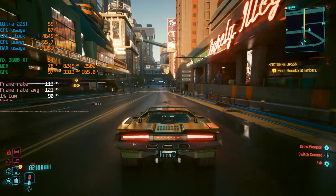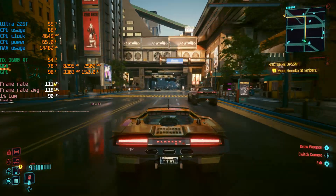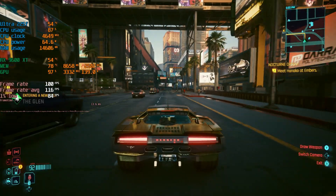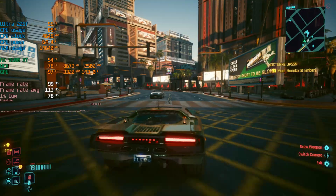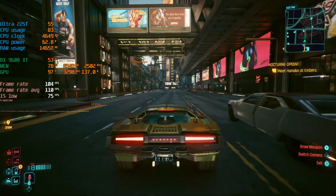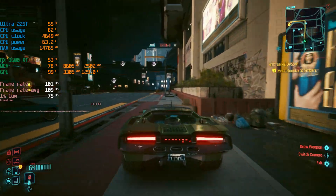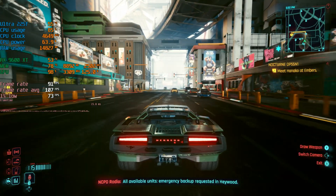Here we are in Cyberpunk at 1080p high settings preset, currently getting about 120 frames per second on average. The CPU is at 89%, so definitely putting in some work. Even a game like Cyberpunk is pretty CPU intensive — I chose that for a reason. CPU usage is at 85%, temperatures at 55 degrees. The frame time graph is kind of smooth, it's responsive, the game looks good, no issues getting plenty of FPS at these settings. Let's move up to 1440p.